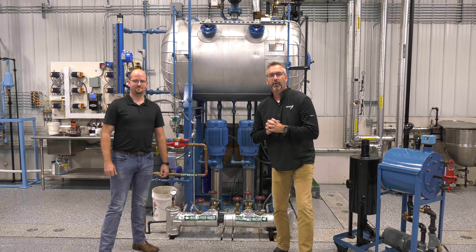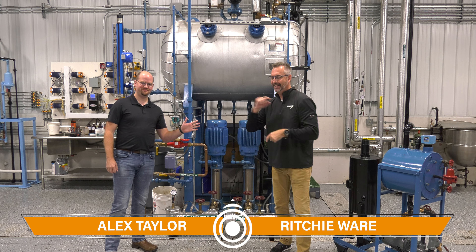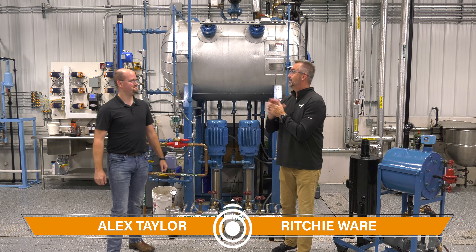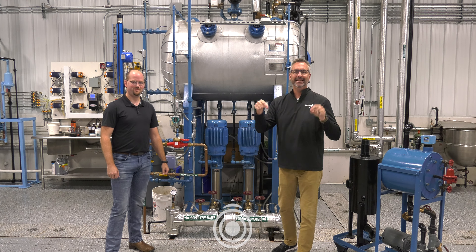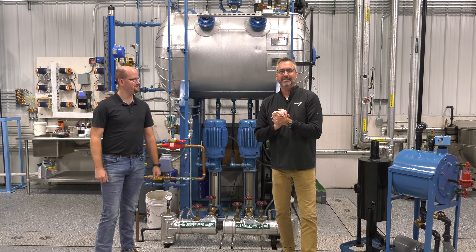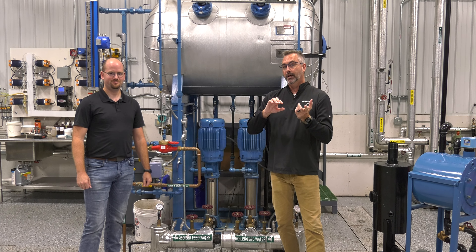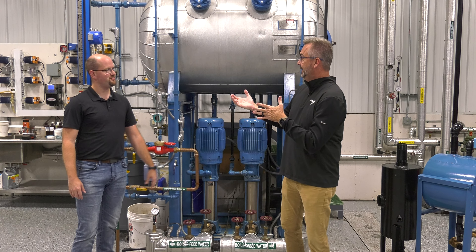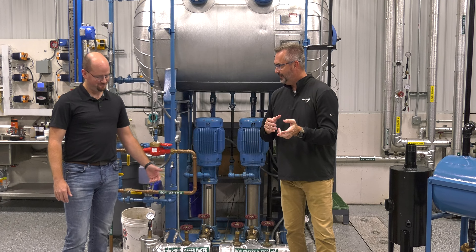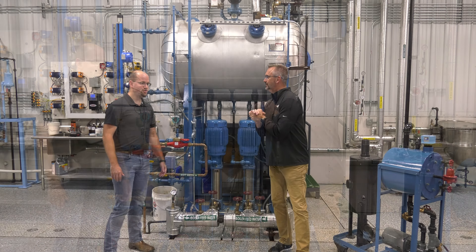Welcome to the Boiling Point. I'm Richie Ware, and this guy you saw a while back did a video on blow-down separator which was awesome. We want to talk about condensate tanks as well as a de-aerator — really more feed water tanks. There are two different types and we wanted to talk a little bit about both of them.